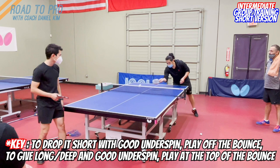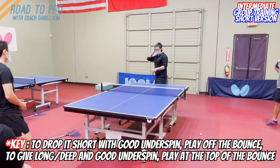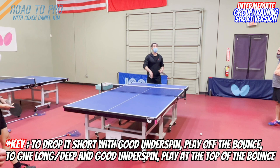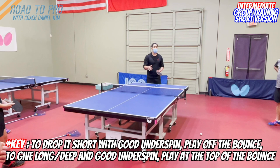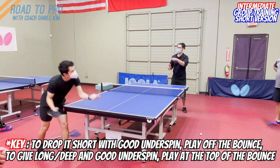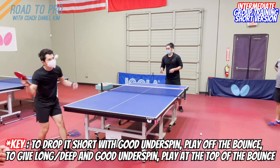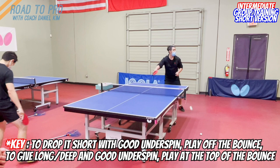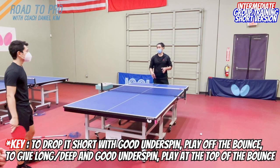When someone drops it short and you push it long with a lot of underspin, you need to catch at the top of the bounce. It's never ideal to push when the ball is falling. When the serve is long, it's hard to control to keep it short — so give yourself more time: wait and push it long with a strong chop. You're forcing him to make an error by giving a very strong chop deep.